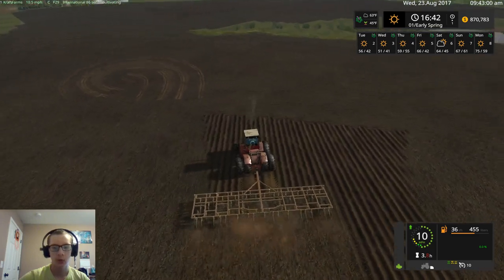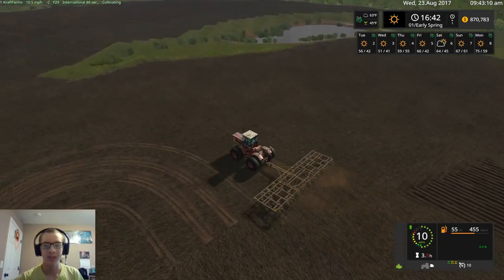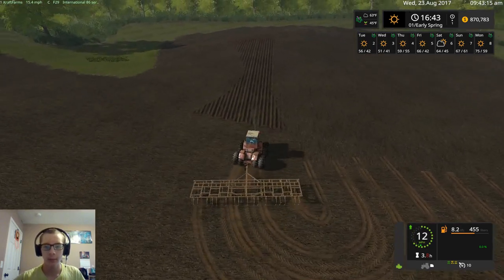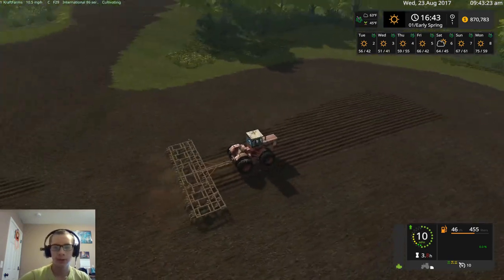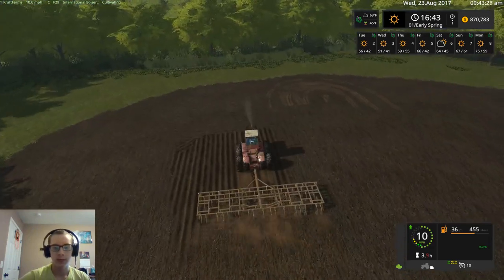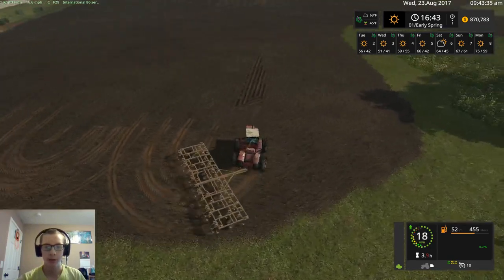We can't start planting the corn or the soybeans yet — I think we're doing wheat, corn, and beans; I'd have to look again. We can't start planting anything with our corn planter because we're not far enough into the spring to do that and our ground temperature is not high enough. Wheat is the only thing that we can plant right now, and I don't want to start planting until I know which drill we are going to use.